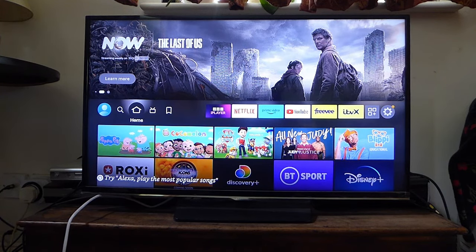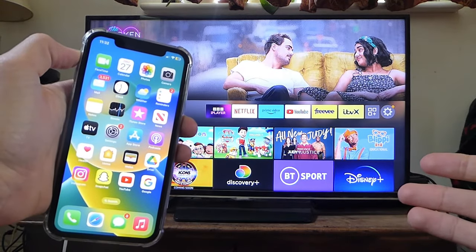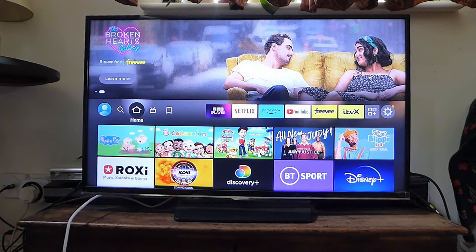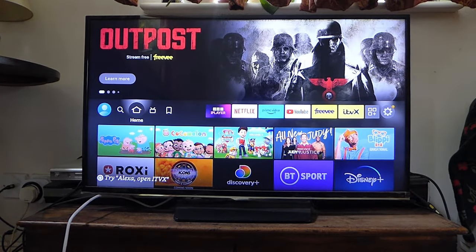Here we are on my Amazon Fire Stick and I'll be showing you how you can use your phone as a remote. It could be an Android device or an iOS, it doesn't matter. There are many reasons why you may want to use your phone as a remote — it may be because you've lost your remote or you may just want to use your phone.